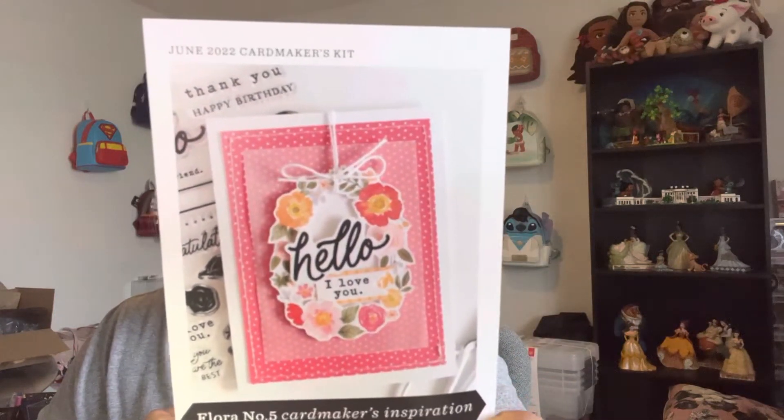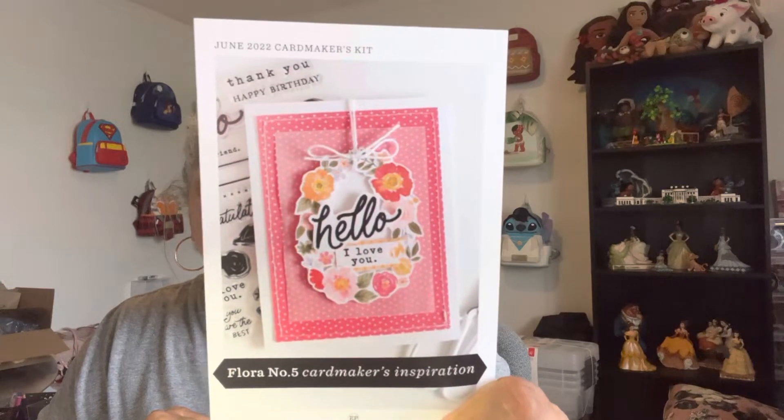Hey guys, welcome back to my channel. My name is Deanna and today I have for you a June 2022 card makers kit from Echo Park Paper Company. This is the little card that came with it.